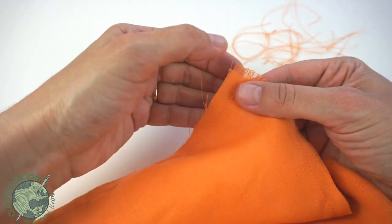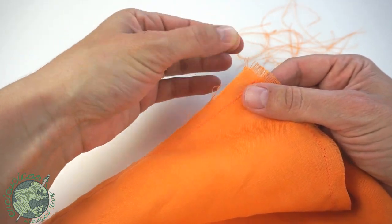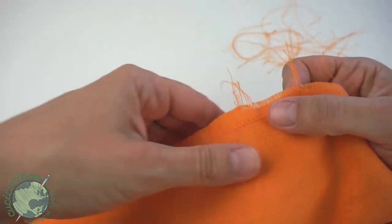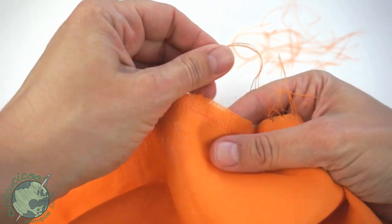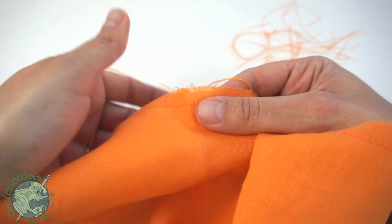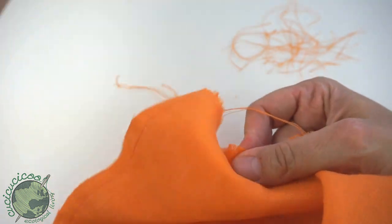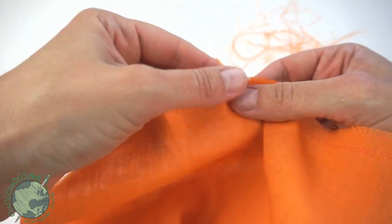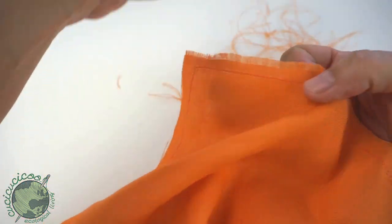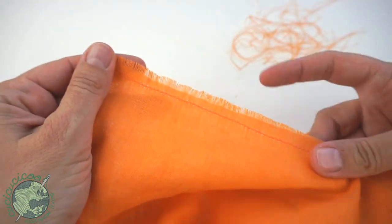Once you get a bunch done on one side you can start doing another direction. You can see the threads are there, so start pulling them. If they get stuck because other threads are holding them back, just find where the topmost threads are — the ones closest to the edges — and pull them out one or two at a time. You'll see the fringe starts being made and then you can work your way down with the other threads.